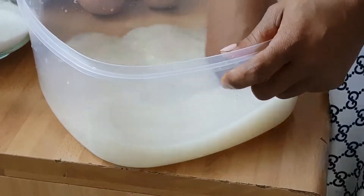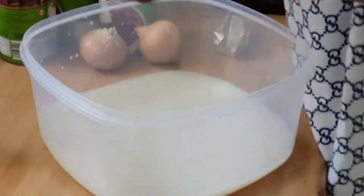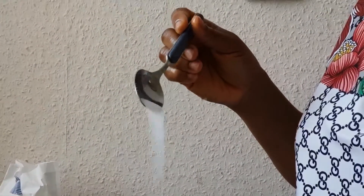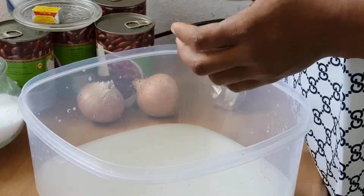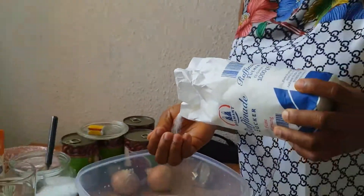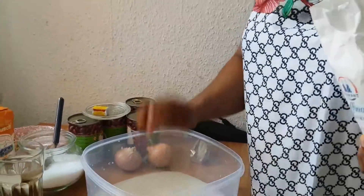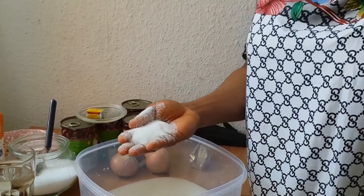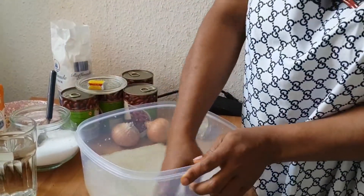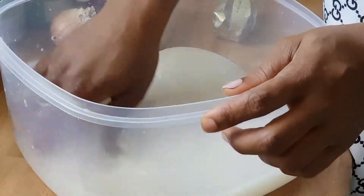See here — see how the water is looking now that I've melted the yeast inside. You take a small portion of salt and put it inside, then you go ahead and take your sugar. I'm using my hand because I don't want too much sugar inside. See the quantity of sugar I'm going to use, then you mix it.